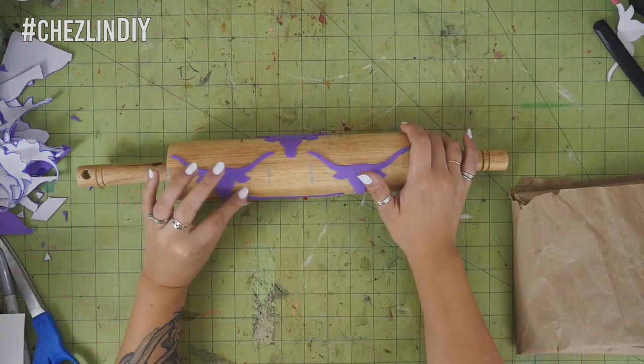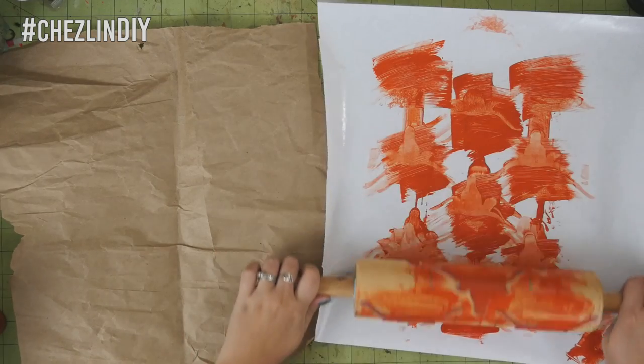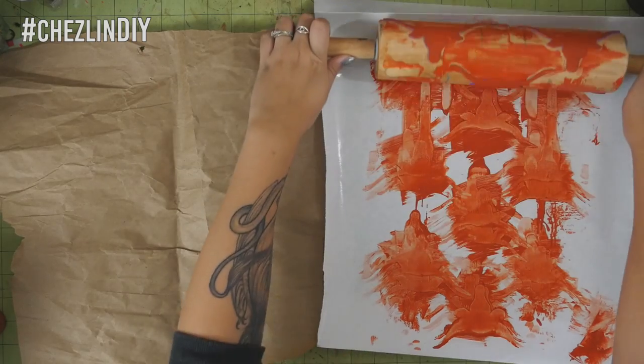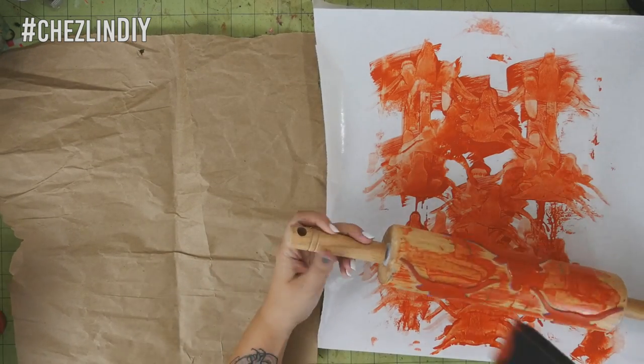Once everything's in place, you can use it as a rolling stamp. I laid out some freezer paper, poured some paint onto it, and tried to roll the roller through it, but with this design it didn't work that well. I think if you had pieces placed closer together it would work better, but I didn't, so yeah.